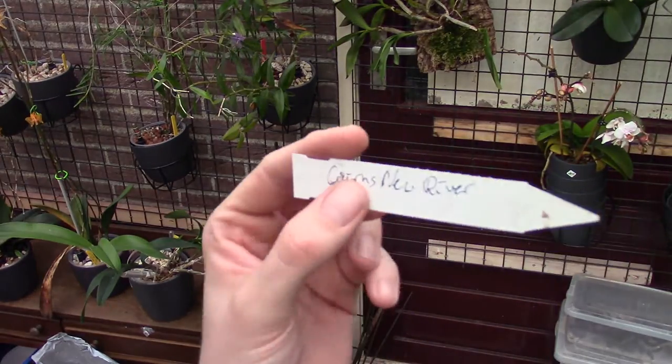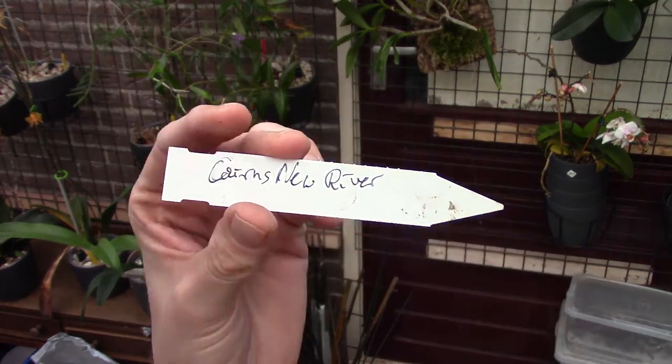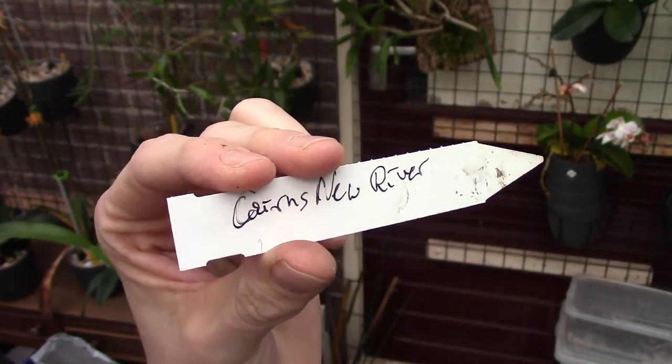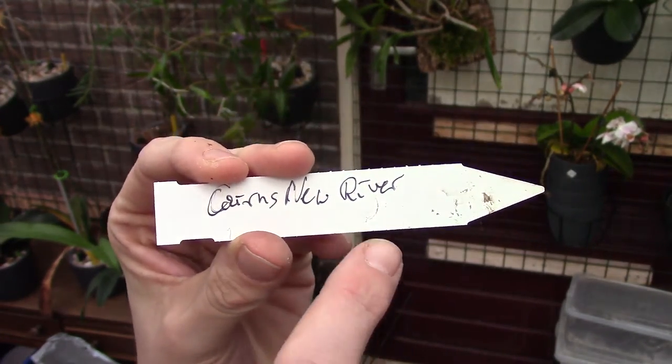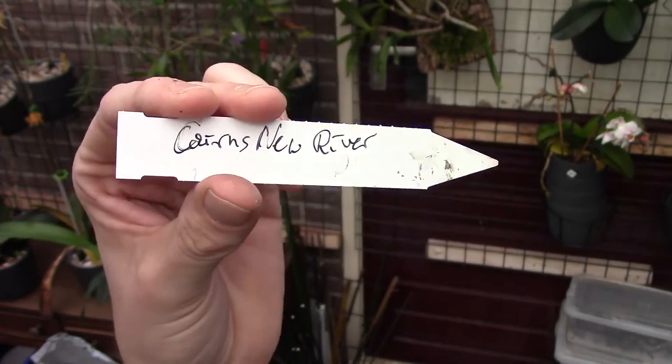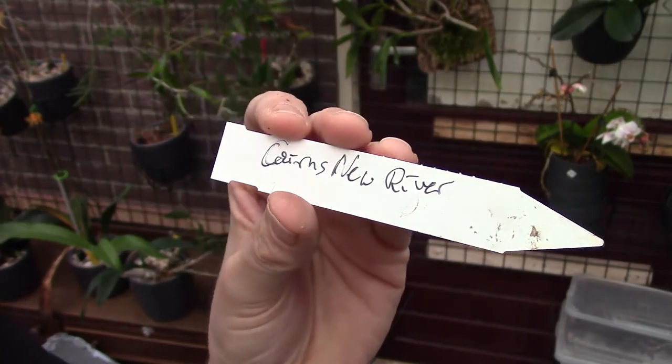While working on a new series about transitioning plants into a self-watering system, I'm working with this plant — the New River something. It's not readable for me and I can't completely remember the name off the top of my head.